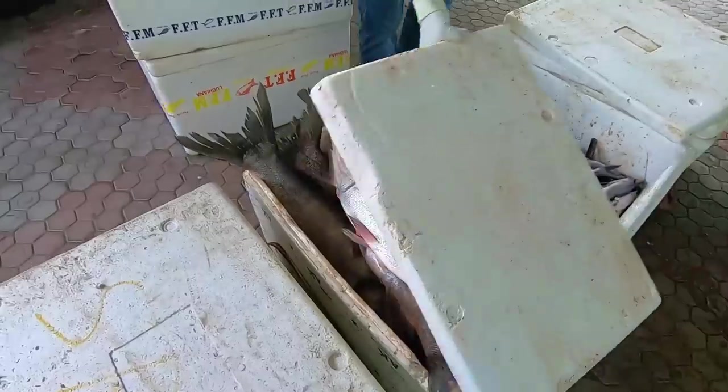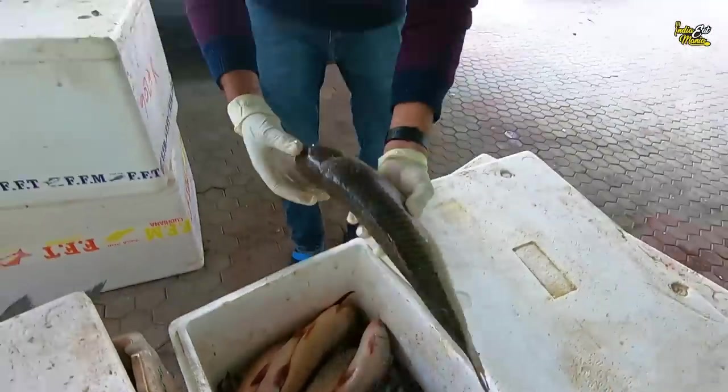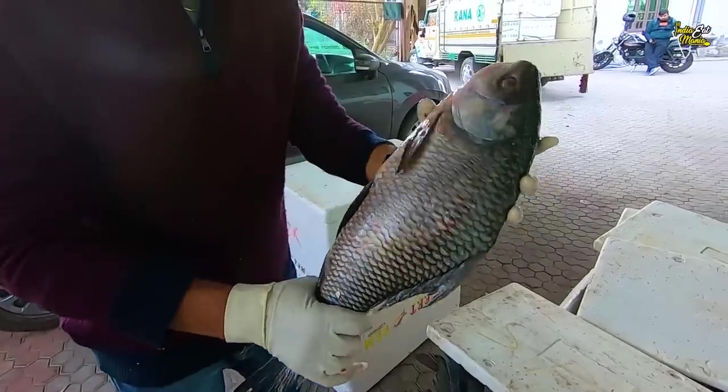This is Bhakra's Silver Fish, about 30 kg in quantity. This is Murak Machi. This is Rehu. This is Bhakra's Sangara Fish. Cuttle Fish. This is also Bhakra's — this is Roopchand.